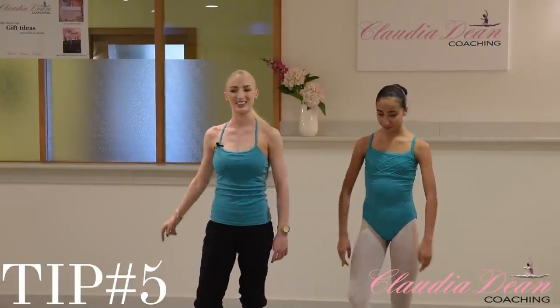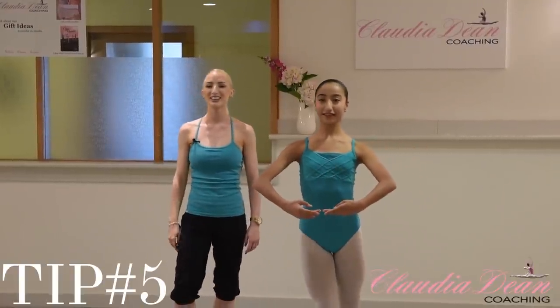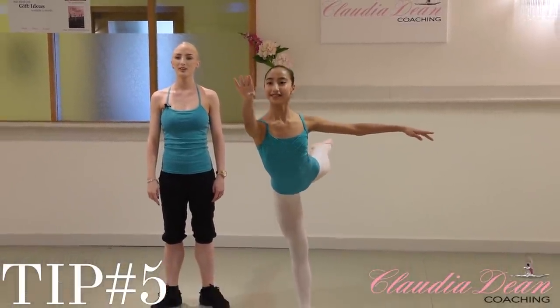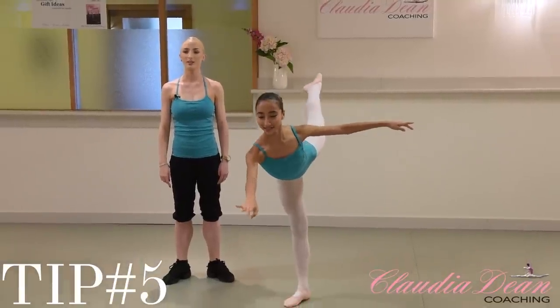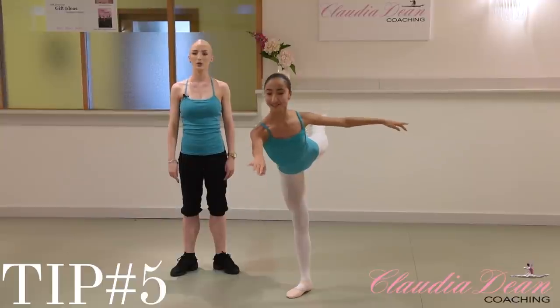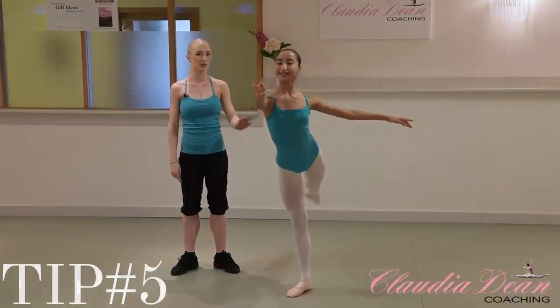So just try that again. Follow the string. That's it. Perfect. Now string all the way back up. Good. Fabulous.